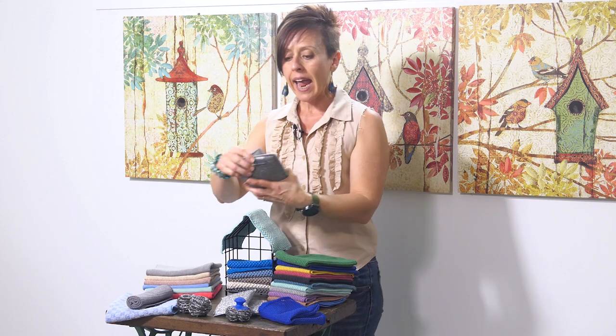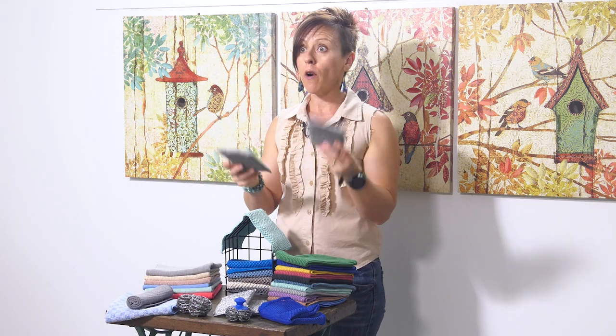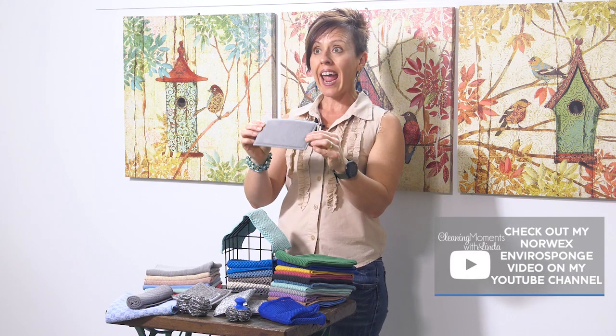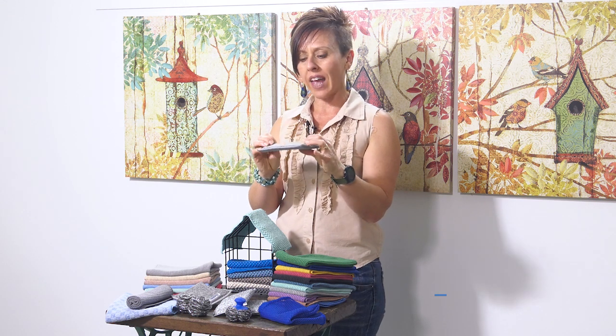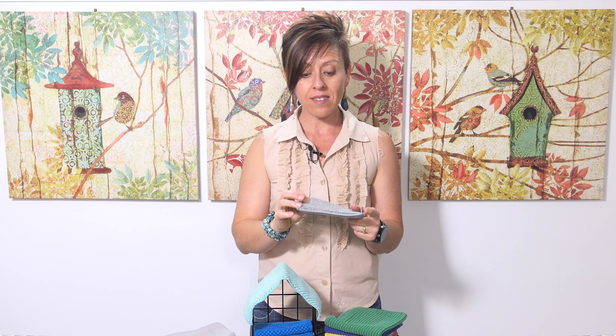If you like a sponge for washing up, Norwex has a couple of options. The first is the Enviro Sponge, which comes in a pack of two. It has Envirocloth fabric on one side and a scrubby fabric on the other. For example, if something boils over while cooking, you can use the scrubby side for baked-on food, then use the Envirocloth side to wipe it up. These are very durable compared to other brands of sponges.